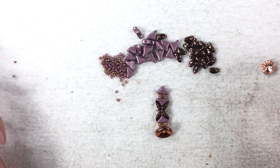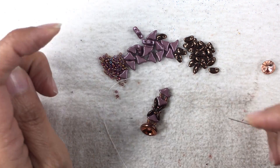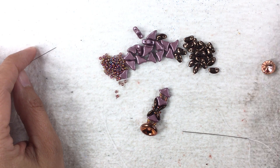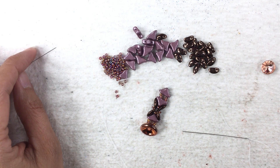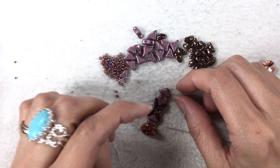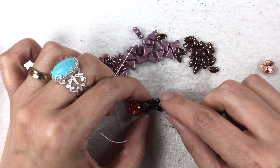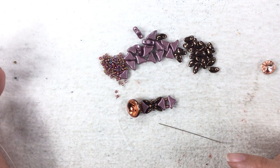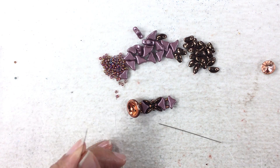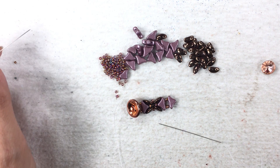If you need to rewind the video, go back and watch it again. Go ahead and do the number of units you're going to need. I'm going to do seven, which is good for my wrist. Most people will need anywhere between seven and nine units. Do the number of units you need and also take into account the kind of clasp you are going to use. I'll be back.